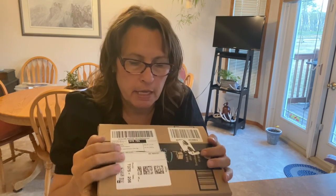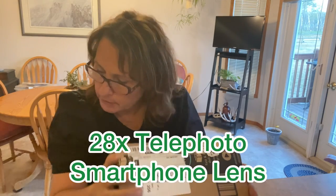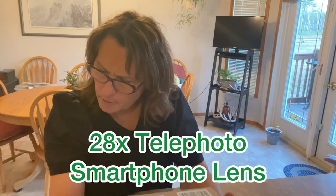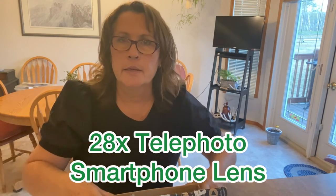Hi there and welcome to Little Garden on the Prairies. Today's video is going to be an unboxing and review of a product that I purchased from Amazon, called the Apexil high power telephoto lens with remote for the iPhone.